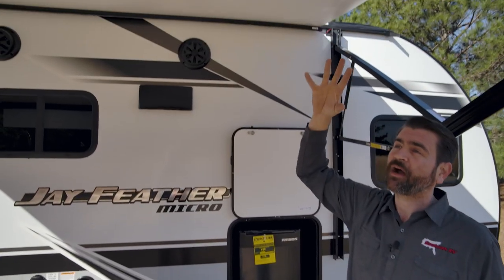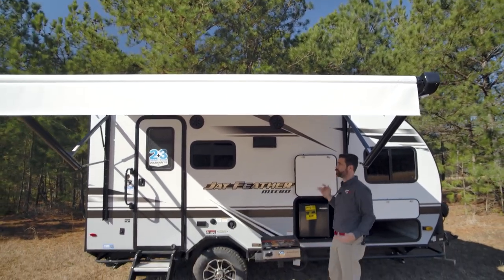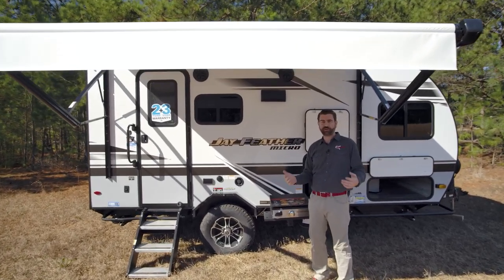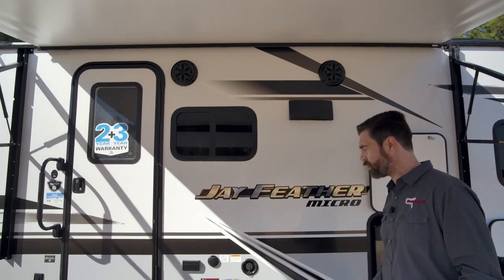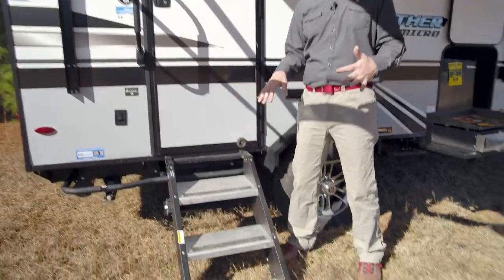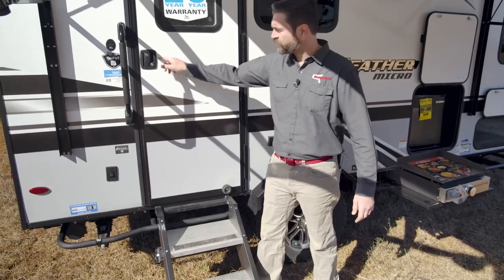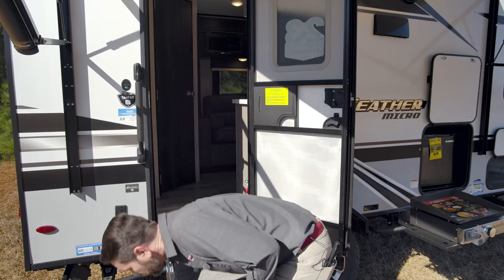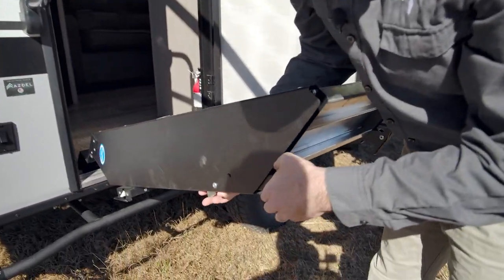This is a nice power awning. It's LED lit and it extends pretty far, running almost the length of the trailer. They give us outside speakers so that when we are someplace fun we can have our music rolling while we're flipping burgers out here. For entry they've given us solid steps — this is the latest version, so instead of having a pin that releases, it has a little side pull so that these really quickly and easily adjust.